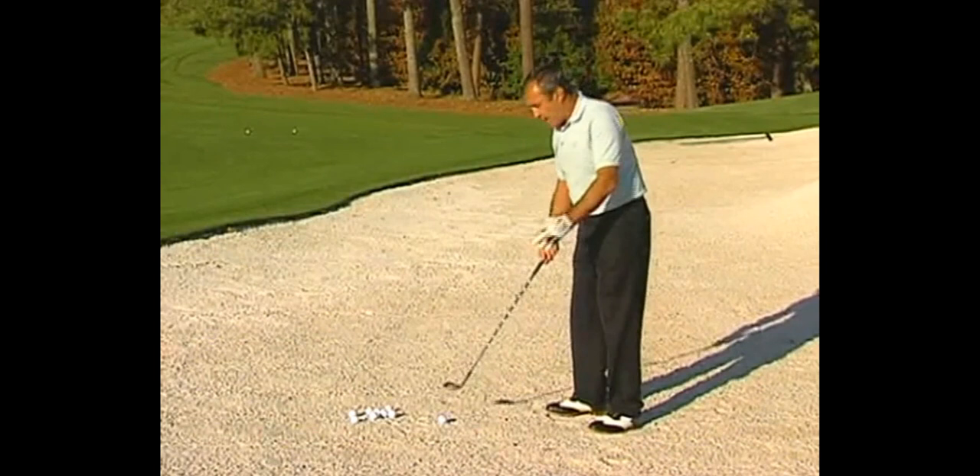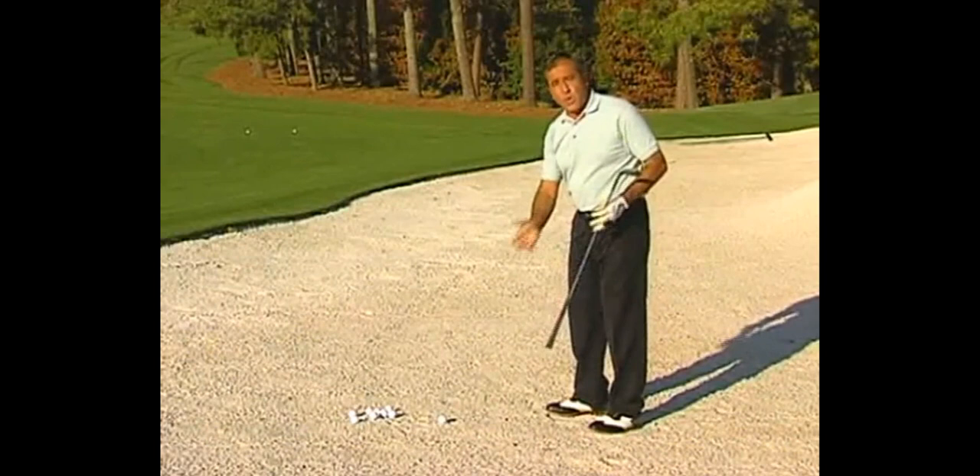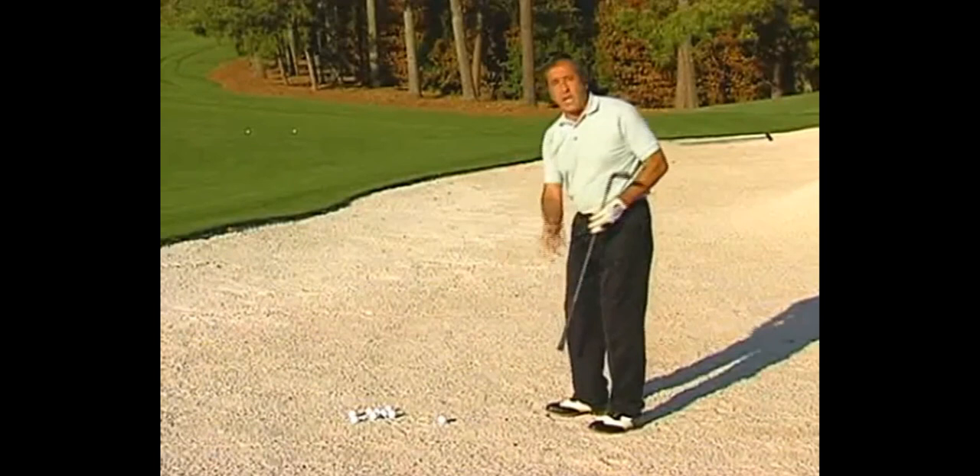The way he controlled distance was by the speed and length of his swing. You can see here he has the club kind of in his right hand, just swinging it back and forth to get a feel of how hard he wants to hit it. Then he takes his right hand and again kind of swings it back and forth to feel the shot.